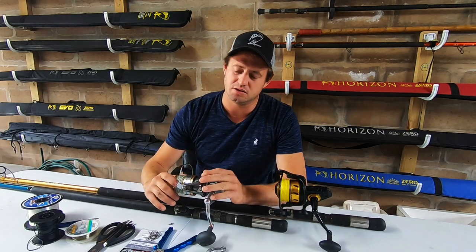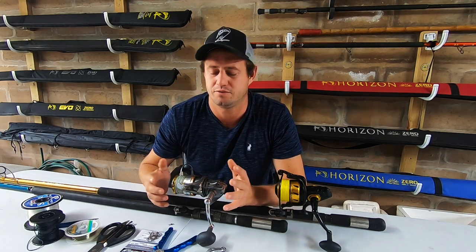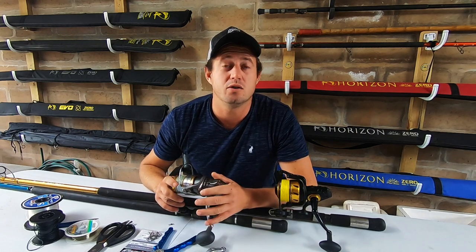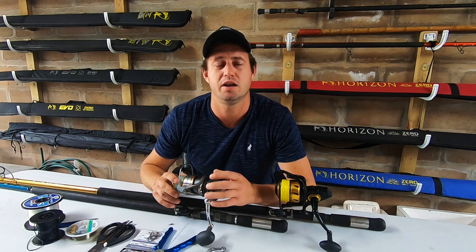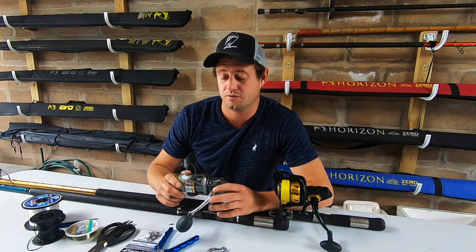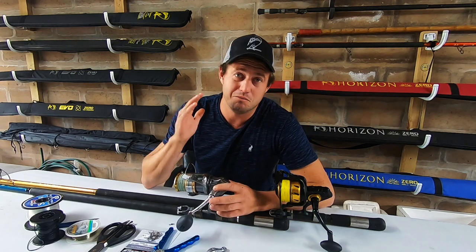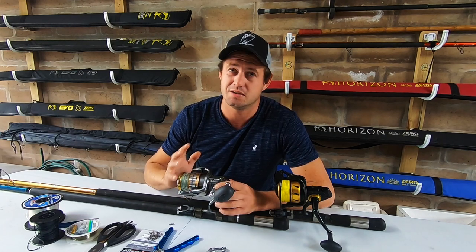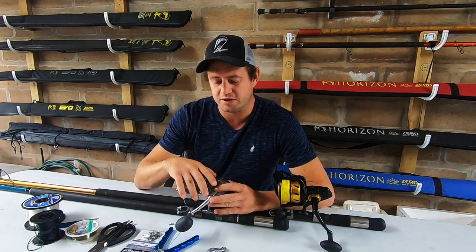A big galjoen, even a 2.5 to 3 kilo galjoen, is going to cut you off very easily if you fish too light - it's going to straighten your hook as well. I always fish with more than one rod. I can't fish with one rod - I don't want to be caught off guard not having something to fish for a specific species. Please remember, before I get into the tackle and gear, none of the brands I name here are sponsoring this video. This is absolutely my tackle that I prefer to use.